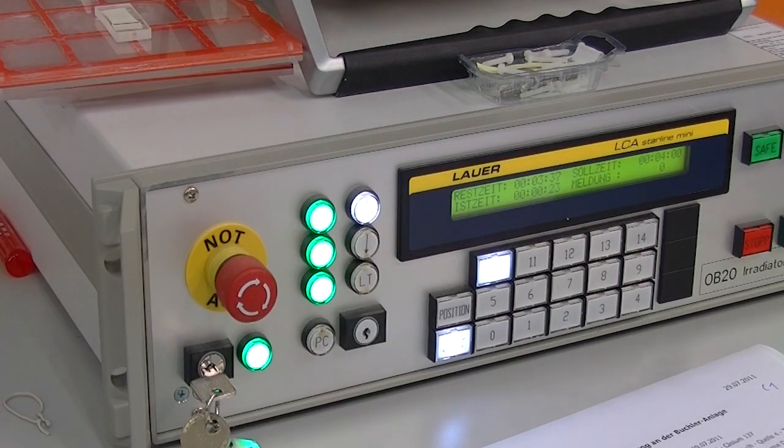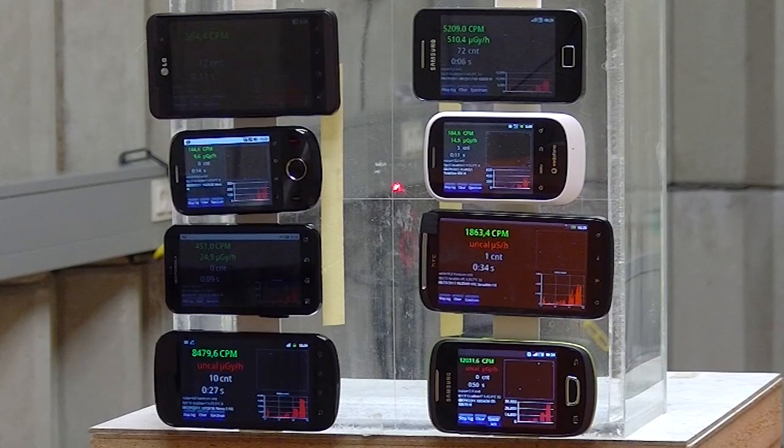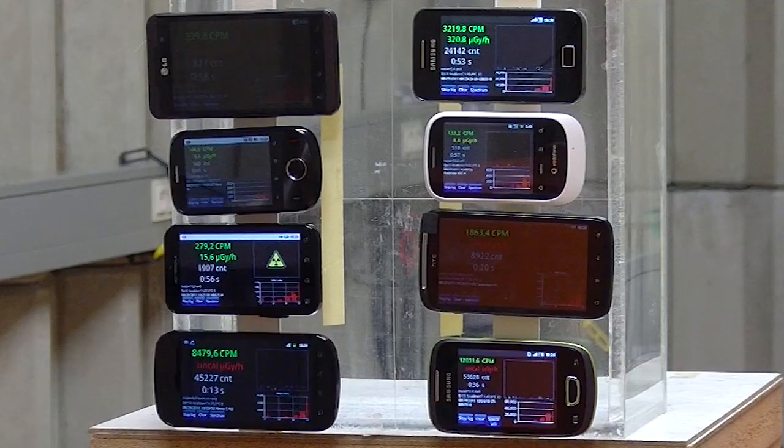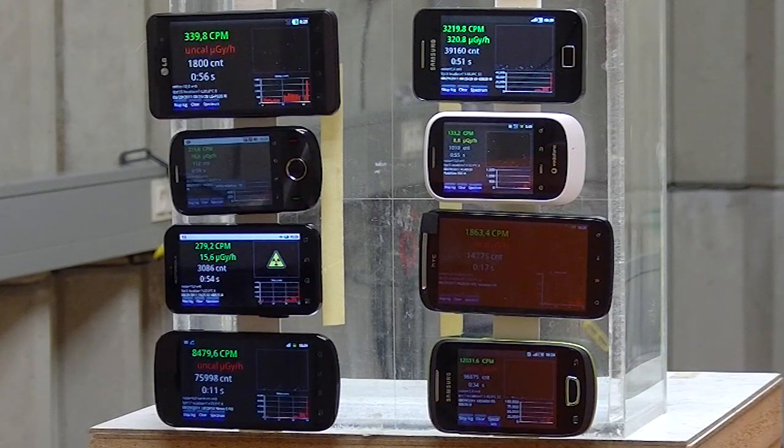Now we go to the Buchleranlage where we have more possibilities for higher radiation levels and more defined radiation sources. We use that device to get our tables and statistics. Here you can see how the values are increasing, with some alarm sound on some phones.